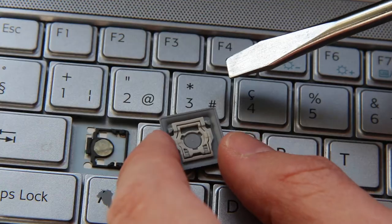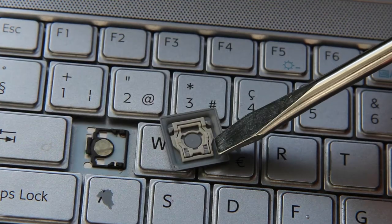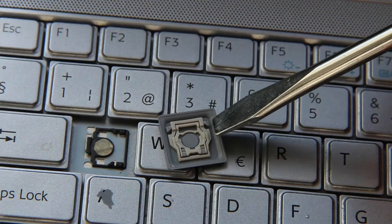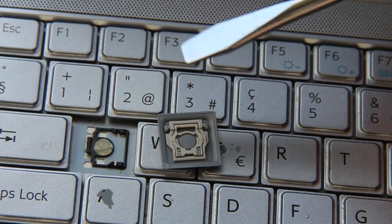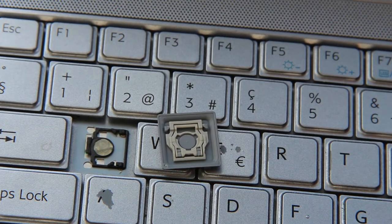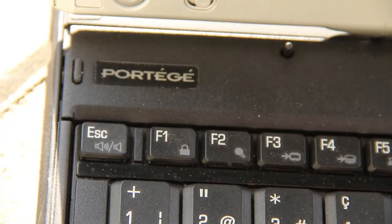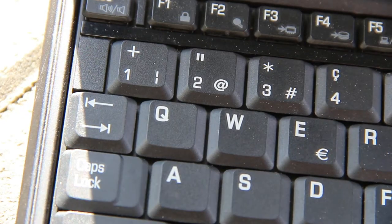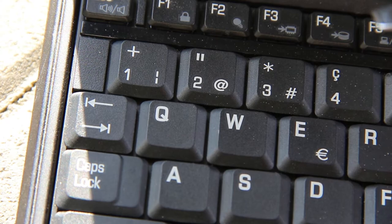What I did to fix my problem was go to a different computer and examine as closely as I could what the difference was — basically what's actually missing or broken. So let's go over to my other PC, pop a key off, and compare them. I'm going to slide this out of the way and bring the other computer. It's a totally different type of PC, but we'll go for the same Q key.